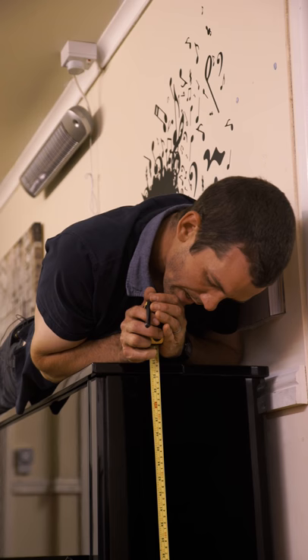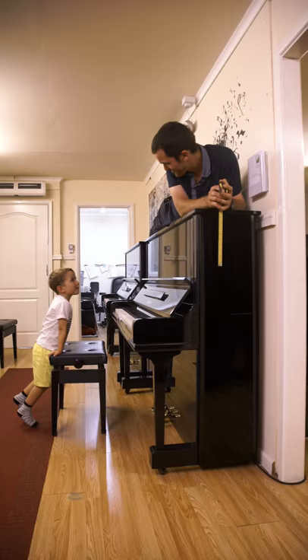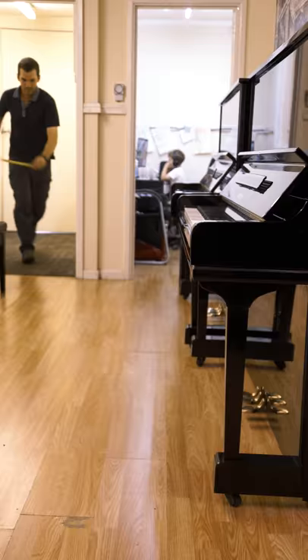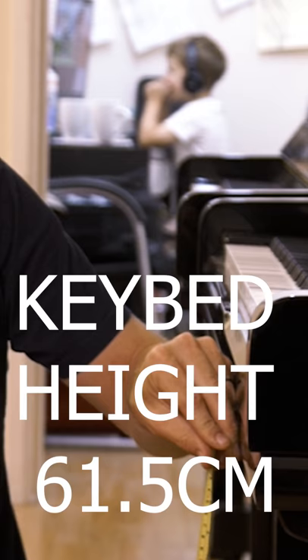And the height is just under 131 centimetres. The keybed height is 61.5 centimetres.